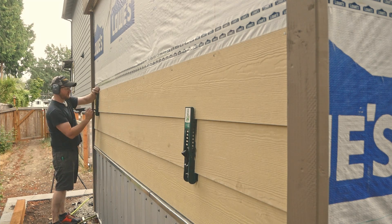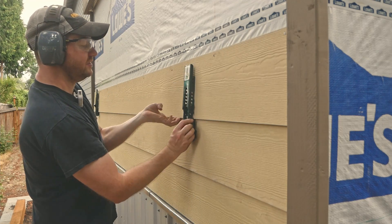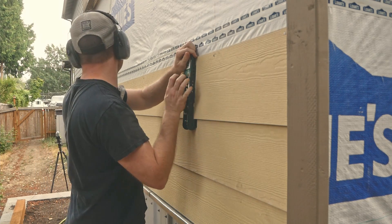And then just like that we're ready for the next course. Like I said, I couldn't imagine hanging siding without these things.